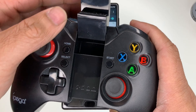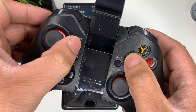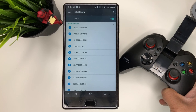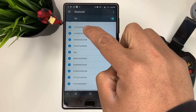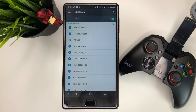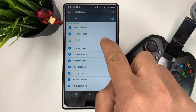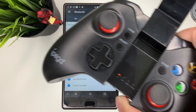Open up the iPega. What you want to do is hold home and X simultaneously until it's flashing. Then look for it on your Android device — it should come out as a keyboard. There it is: PG 9037. Go ahead and pair that.